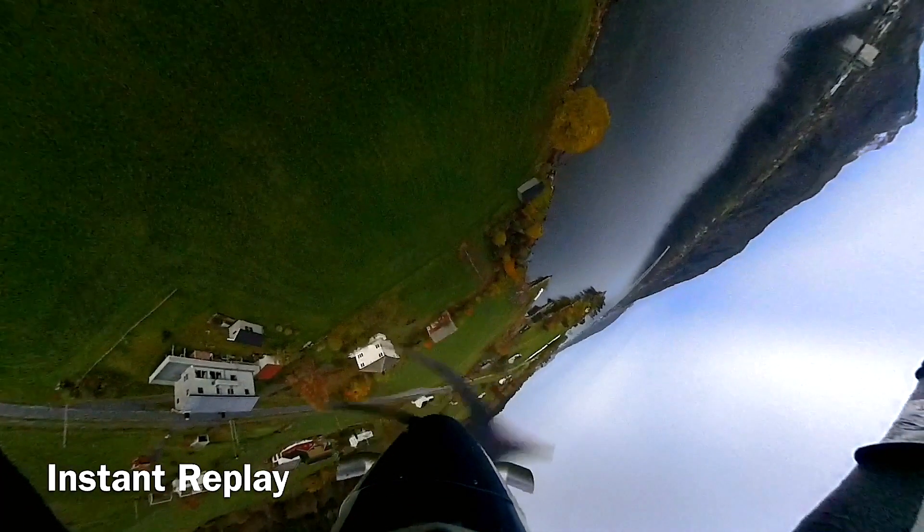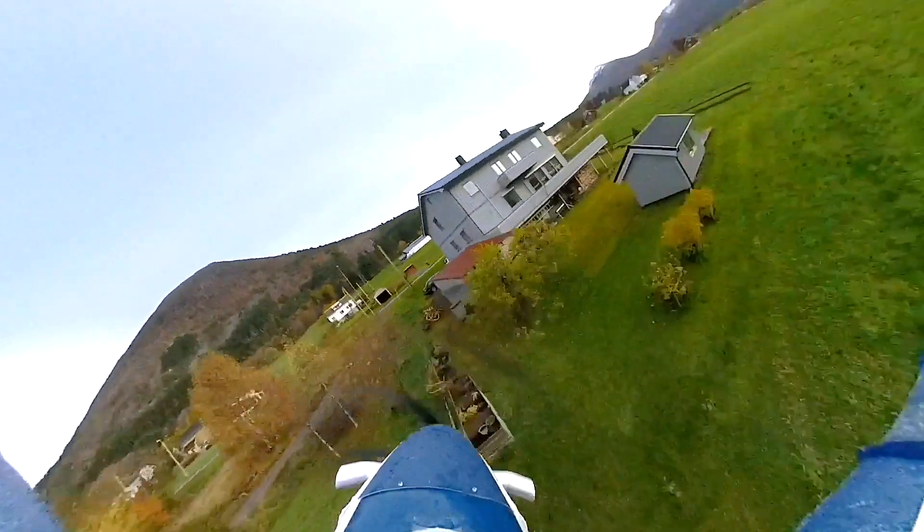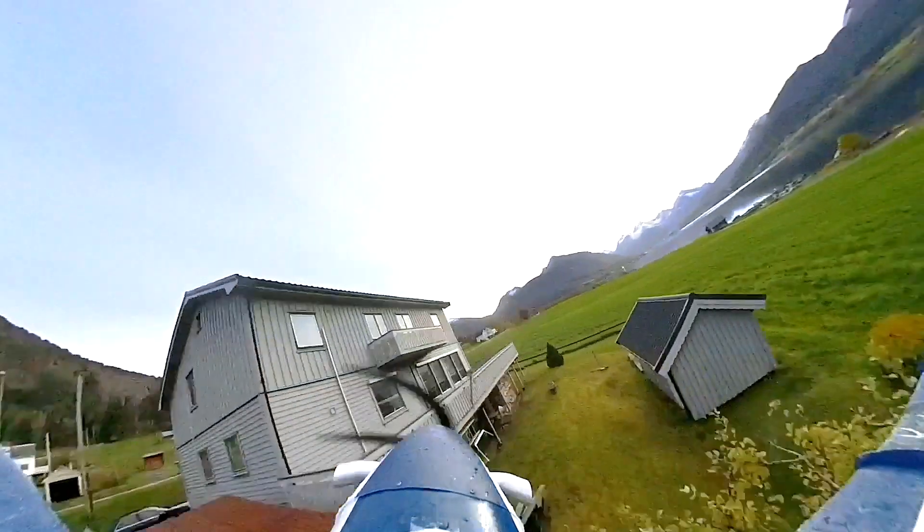The goal here was simply to capture some inverted flight footage. However, the plane pitched into a pretty hard nose dive because I still had my flaps down from an earlier takeoff. This resulted in footage more fitting for a World War II movie than this review, but it works pretty well for what we're about to talk about.